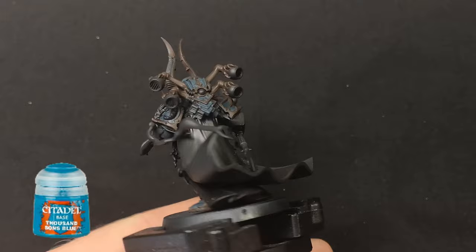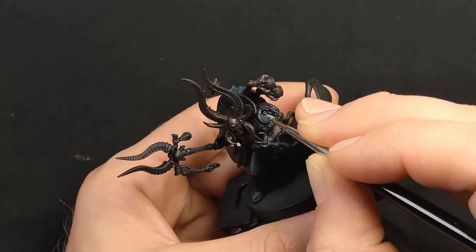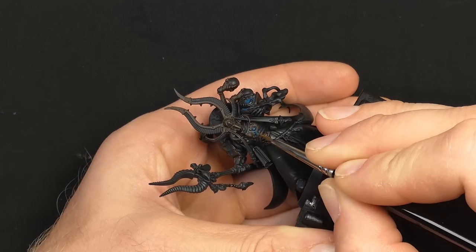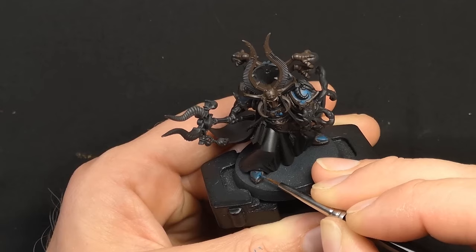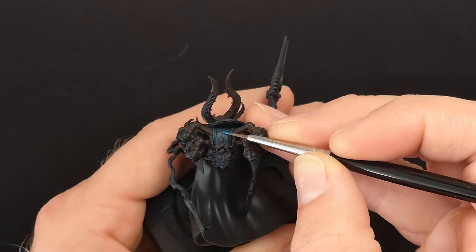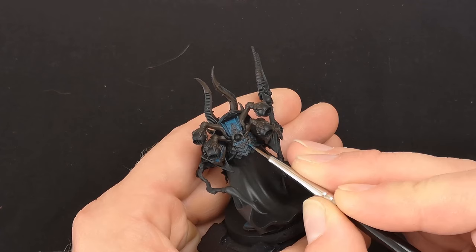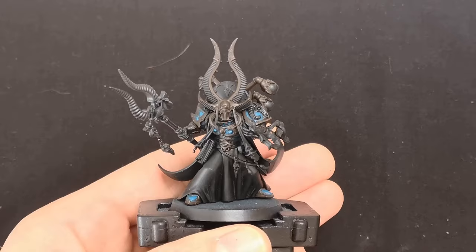Next, it's Thousand Sons Blue to begin glazing in the highlights. I'll be applying some of this glaze in more of a stippled fashion on any flat areas. Stippling is basically applying small little pricks of paint — and a lot of them — to build up the tone on the surface. This is one of many great ways to develop texture on your model, as opposed to layering in flat tone, which is boring. Remember to apply your glazes after letting the previous layer dry first, or you risk pulling apart the pigment on the model.